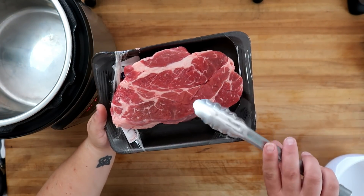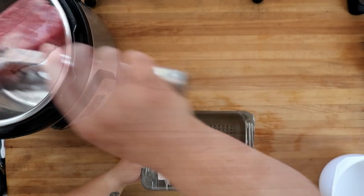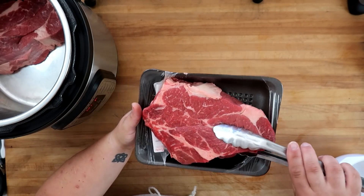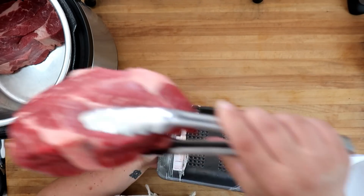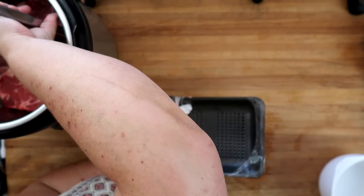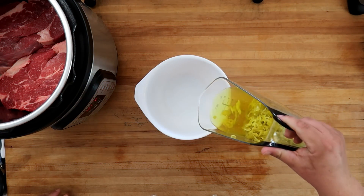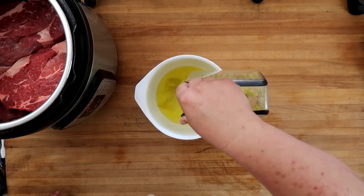We're going to start off with three pounds of chuck roast. I had to buy two chunks because they didn't have one that was three pounds. I'm using my Instant Pot today as my slow cooker. Next, we're going to combine 12 ounces of pepperoncinis and juice.